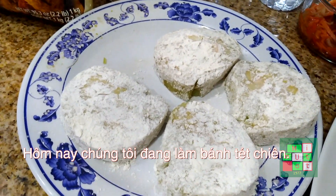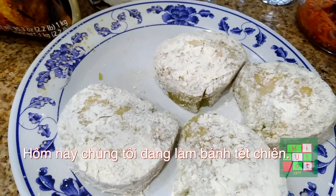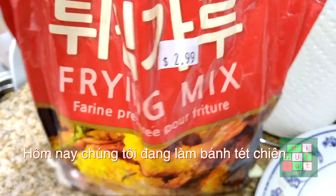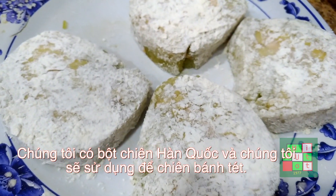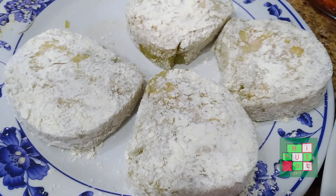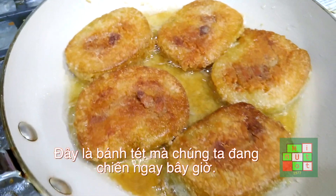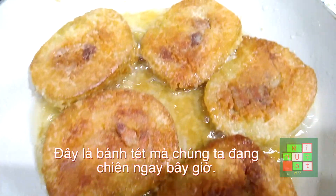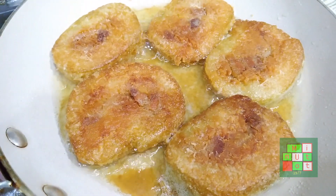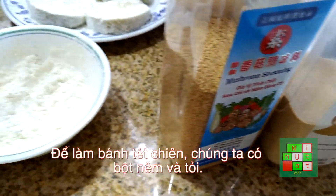Today we're gonna make a fried rice cake. We have the Korean fried mixing flour and we're gonna use it for our rice cake. This is what the fried rice cake looks like when we fry it — very crispy and it's gonna be delicious.